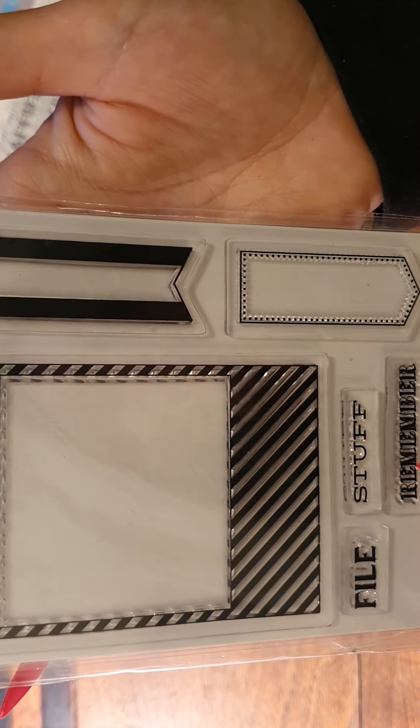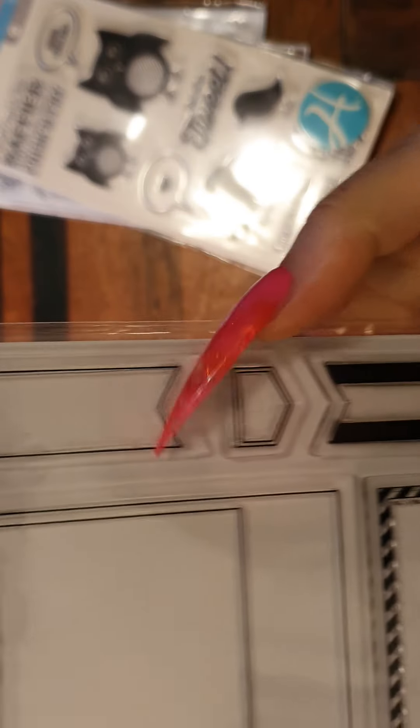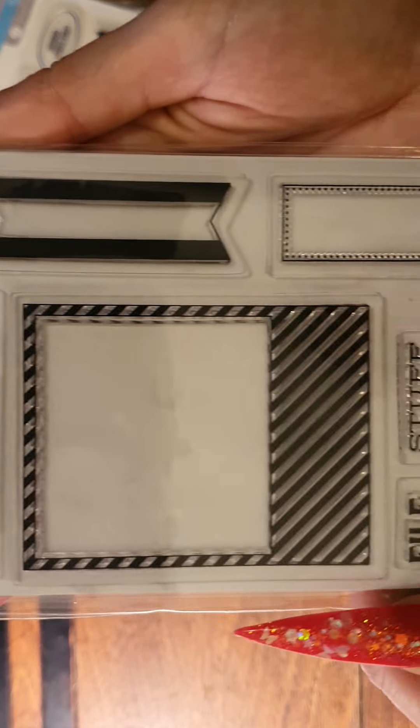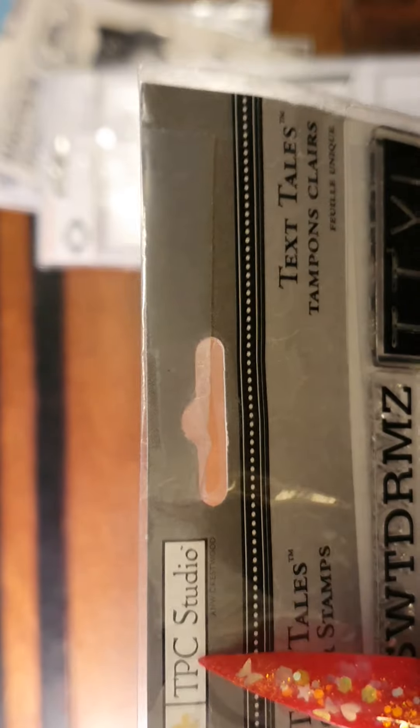There's file stuff — it says that right there. The next ones are really cool — they're from TPC Studio.